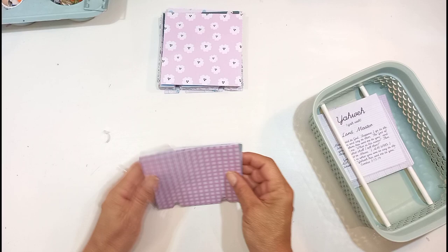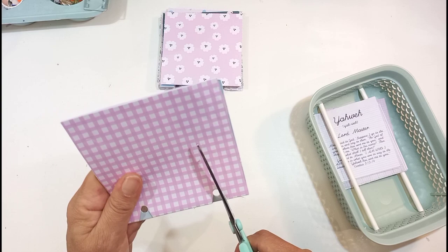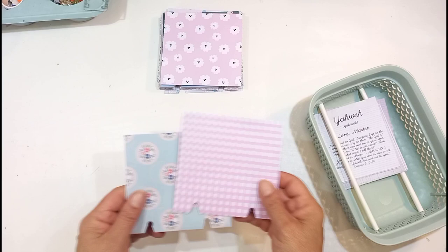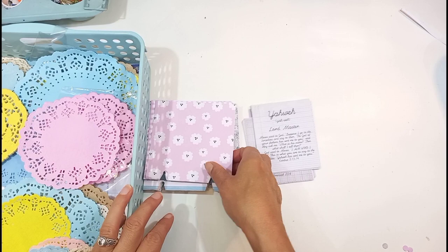Here I'm just showing where I use my hole puncher to put the hole in. I've got a video all about Faithdex cards which I will link up here — if you want to see my approach and how I do everything, go and check that out. So that is my first card. I'm going to do exactly the same with the second card. Just like magic, all my little cards are now folded over.